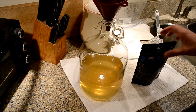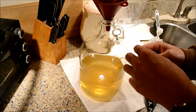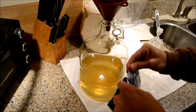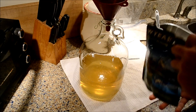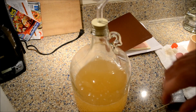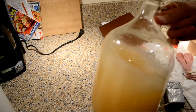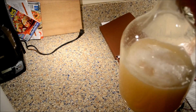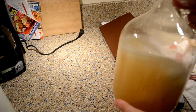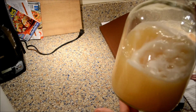We can add the yeast after it's started its process. Every couple of hours for the first three days that the starter is starting up, you just want to swirl it around to try and drive off some of that CO2. Or if you have a stir plate with one of those magnetic stir bars, you can just put it on the stir plate for the three days while the yeast is reactivating.